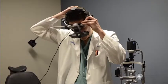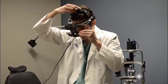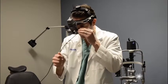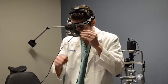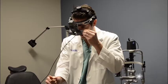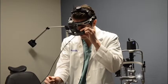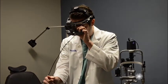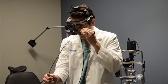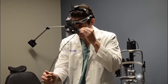When you put the indirect on, you want to tighten the top and the back so it's at a comfortable tension — not too tight, because that can cause headache with extended use, but enough that it doesn't move around on your head. Then with the beam on, hold your thumb at approximately arm's length where you'll be holding your 20 or 28 diameter lens, and adjust the pupillary distance to make sure the full beam is in view with each eye, closing each eye individually to check that the beam is directly in the center.